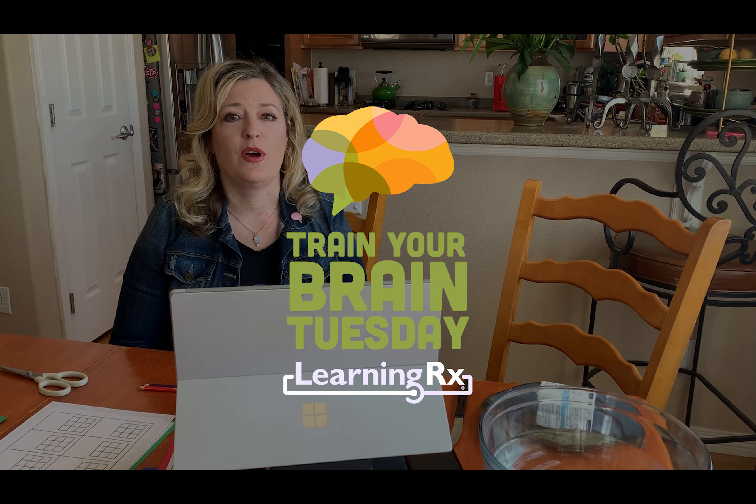Good morning everyone and welcome to Train Your Brain Tuesday. Today I am joining a 5th and 6th grade class with Mrs. Tempest from Colorado Springs, Colorado. And here is her class — everyone wave! Thank you for inviting me to your class today to do some brain training. I'm super excited.